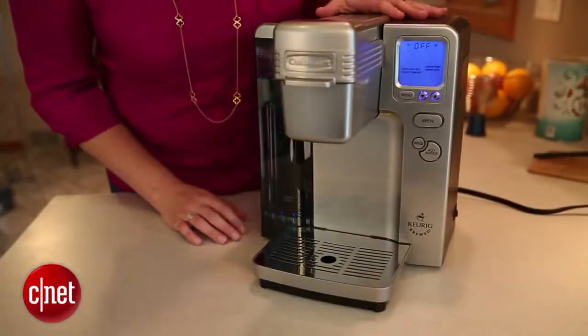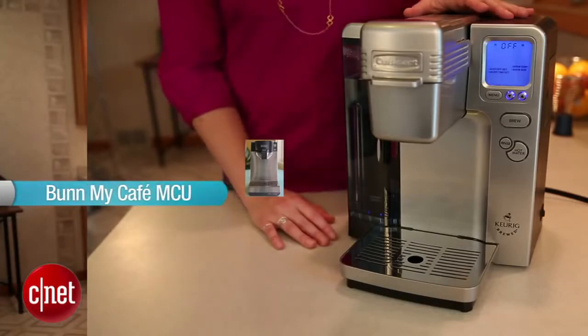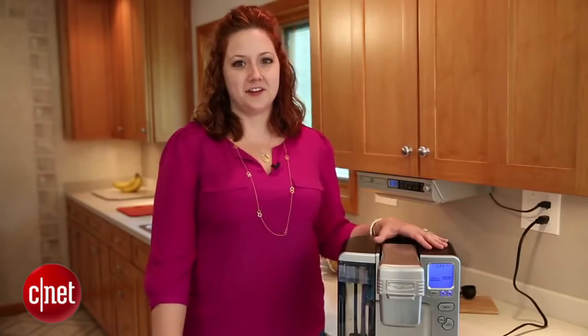But as far as ground coffee is concerned, if you would like to use your own, we recommend the Bunn, My Cafe, and Keurig. I'm Katie Pilkington with CNET.com and this is the Cuisinart SS700.